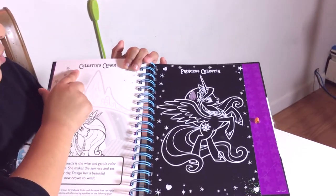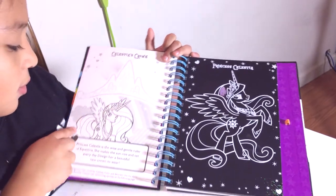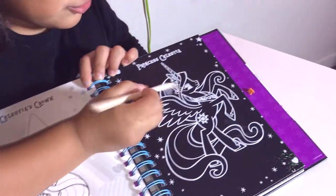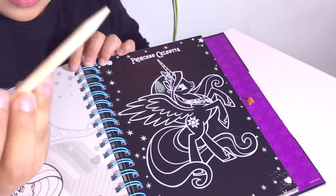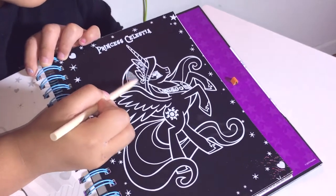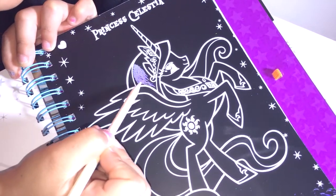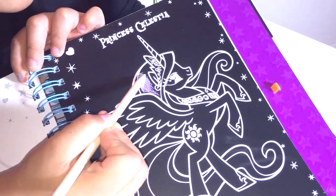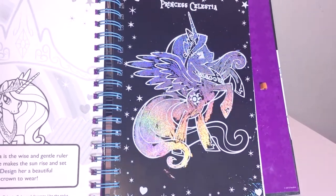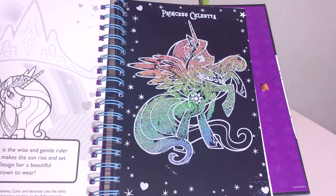This is Celestia's crayon and right here I was excited and I drew some. With the scratch pencil you just draw — as you can see I'm drawing with the scratch pencil. It's really nice because it'll keep you from being bored, so that's really nice.